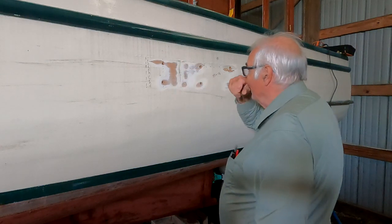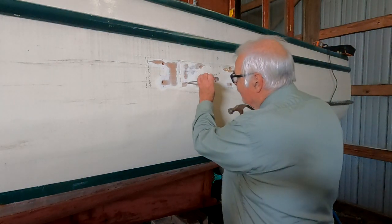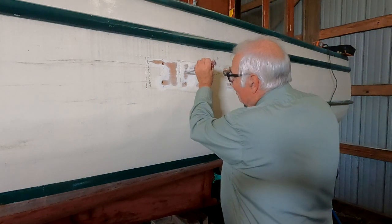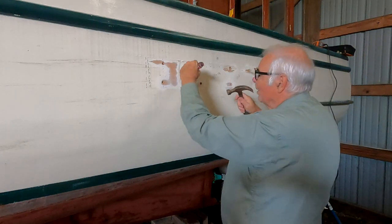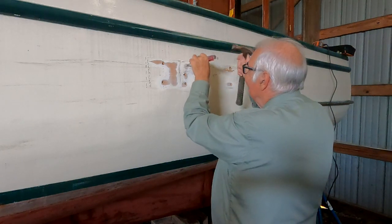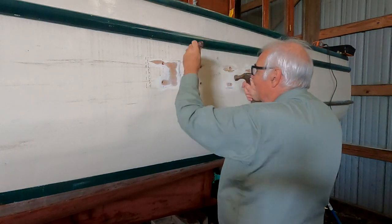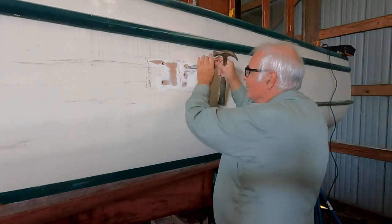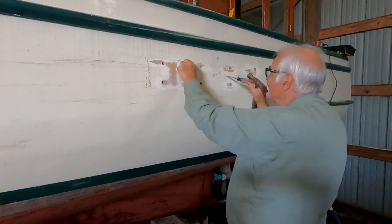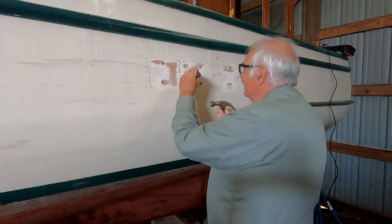I've got six fasteners to pull out here, so I'll take the bungs out and unscrew those. These are bronze, so they've been in there for a while. A lot of the hull here was rebuilt and refastened in the late 90s before I bought the boat, and when they did that they used bronze screws.